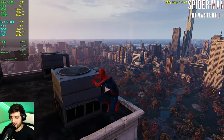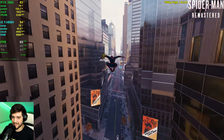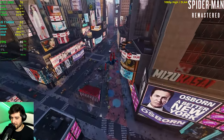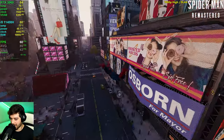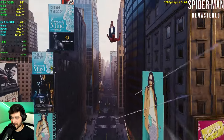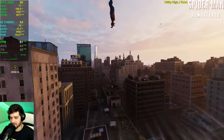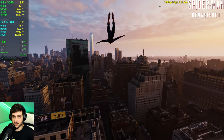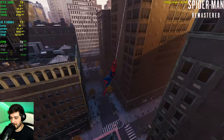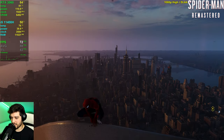I honestly thought it would run a lot worse because this is a very CPU-intensive game and the i5-11400H is a laptop CPU, but it's handling it like a champ. GPU utilization is at 70–80% but it's still well above 60 FPS. Locking to 60 eliminates stuttering and also lowers temperatures — we're getting 78–80°C on the CPU and GPU, which is perfectly safe for laptop components. And the mini PC is really silent.